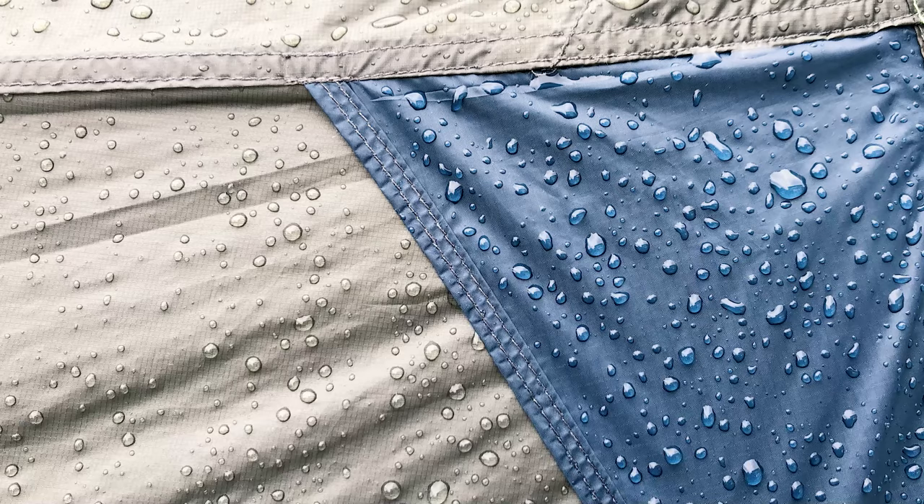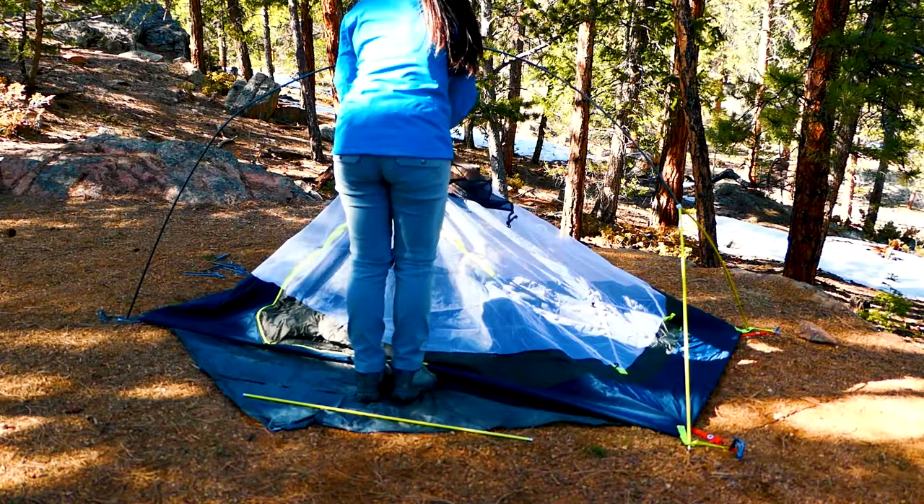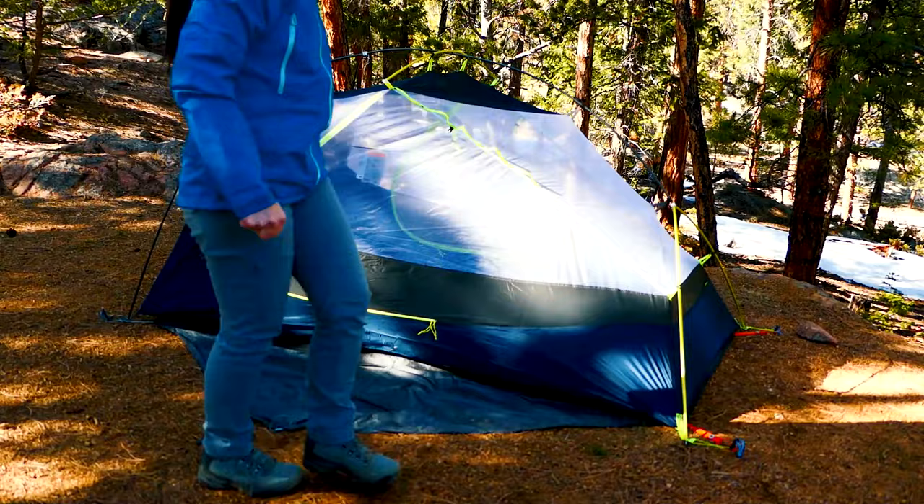The floor is a 20D sil-poly ripstop nylon blend and the rainfly is 15D sil-poly ripstop nylon blend, so the Dragonfly floor is thicker than the Copper Spur's 15D floor — giving it more durability depending on how hard you are on tents. Setup is fairly easy once you understand it, but I had to re-read the directions due to some unfamiliar design elements. After learning the color coding and grommet placement, it's very easy to set up from the second or third time onward.